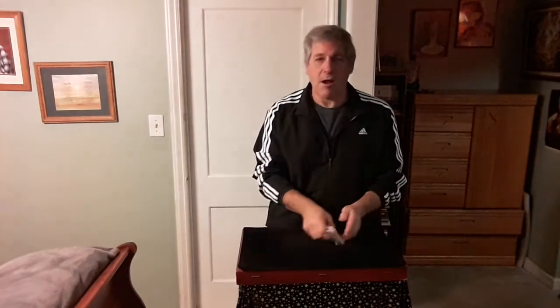Now let me show the deck. We'll give it a good mix here. I need a spectator to come and help for this. So let me give the cards a good mix before we start — in fact, I'll give it another shuffle.